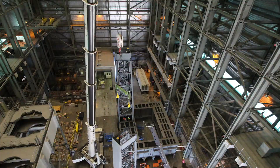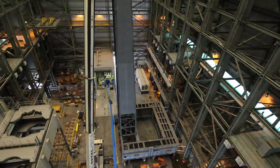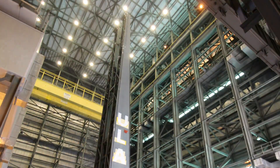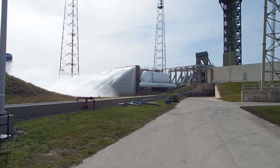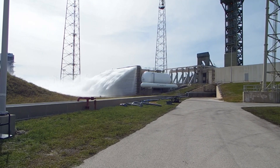Meanwhile, at Cape Canaveral Space Launch Complex 41, Vulcan Centaur's mobile launch platform has been constructed and the water suppression system has been upgraded, along with other modifications ahead of Vulcan's 2021 liftoff.